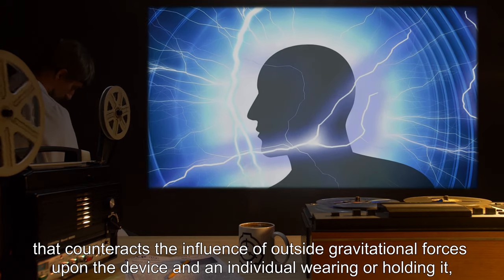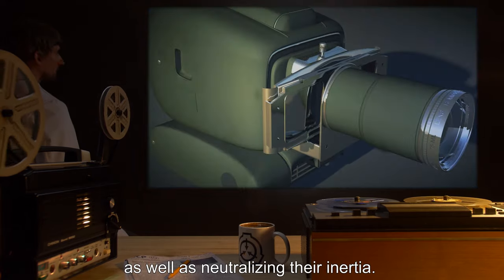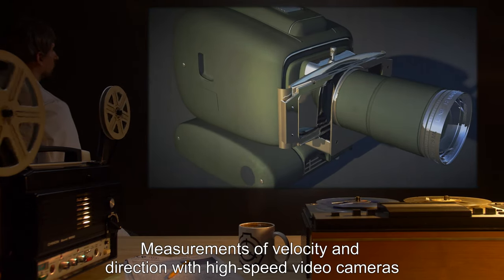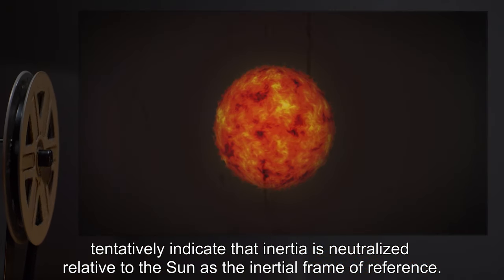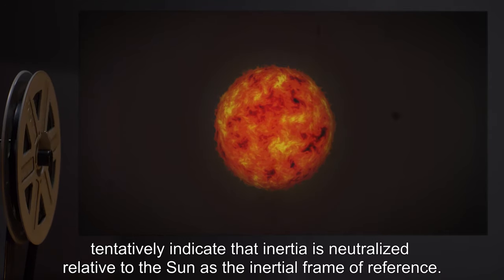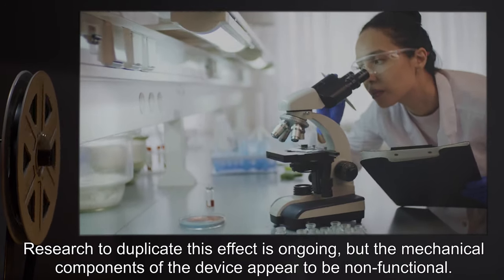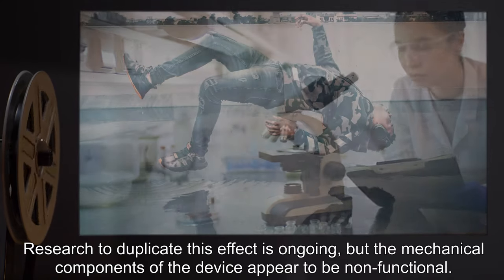When operated according to instructions, SCP-385 does create an energy field that counteracts the influence of outside gravitational forces upon the device and an individual wearing or holding it, as well as neutralizing their inertia. Measurements of velocity and direction with high-speed video cameras tentatively indicate that inertia is neutralized relative to the Sun as the inertial frame of reference. Research to duplicate this effect is ongoing, but the mechanical components of the device appear to be non-functional.